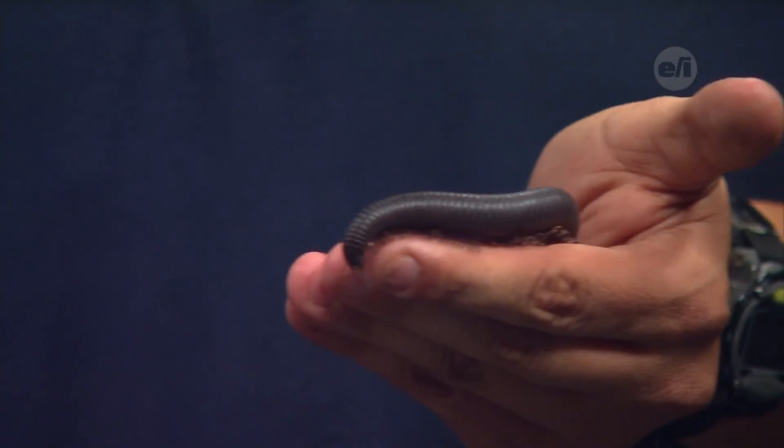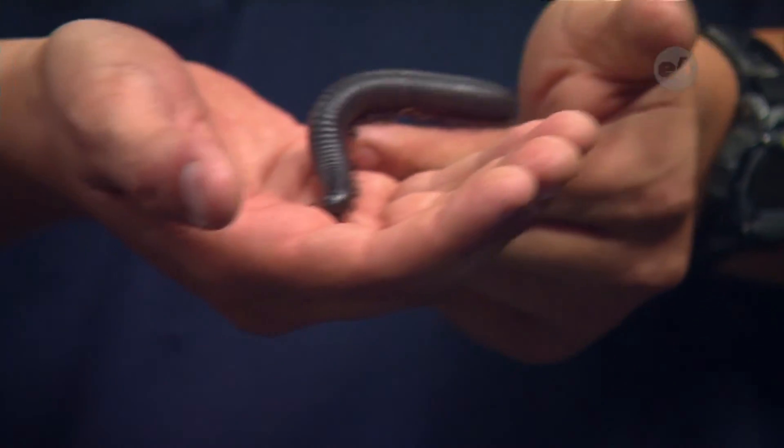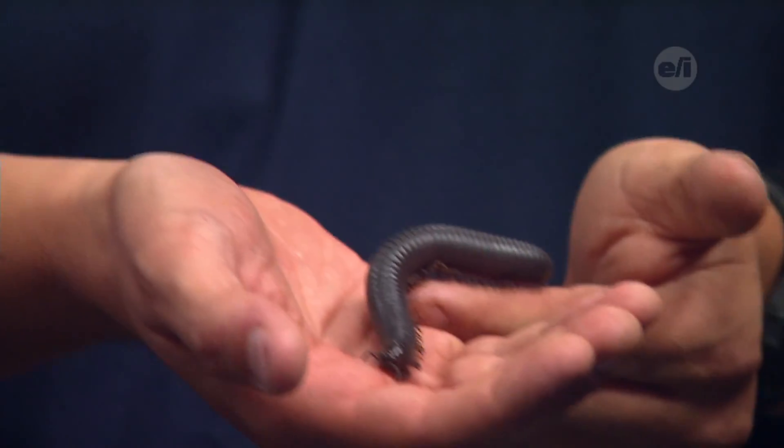These guys have antennae and they have eyes — do they have ears? Can they hear sound? They can hear some sound, but that's not going to be their main sense. By hearing, it's mostly vibrations — no real auditory sounds, just vibrations on the ground. Alright, thank you. Thanks Dave for coming in. Want to know more about this animal and others like it? Go to our website homeworkhotline.org and click on videos.